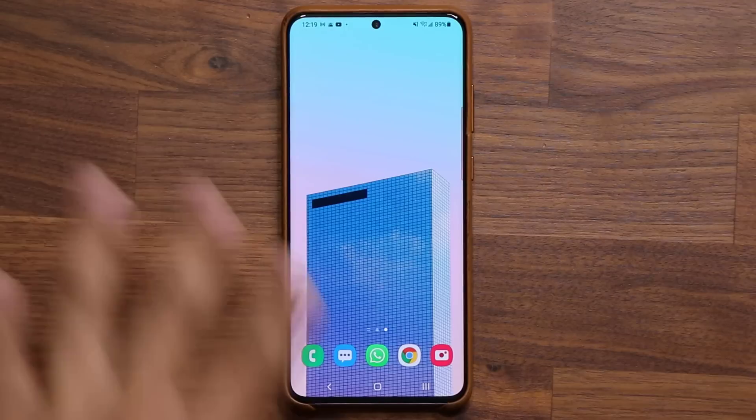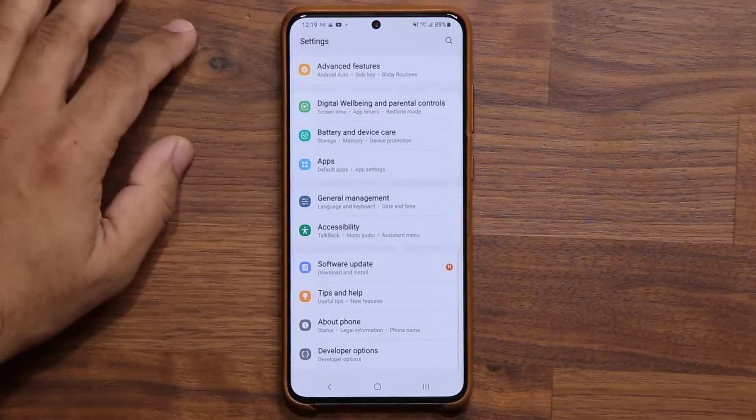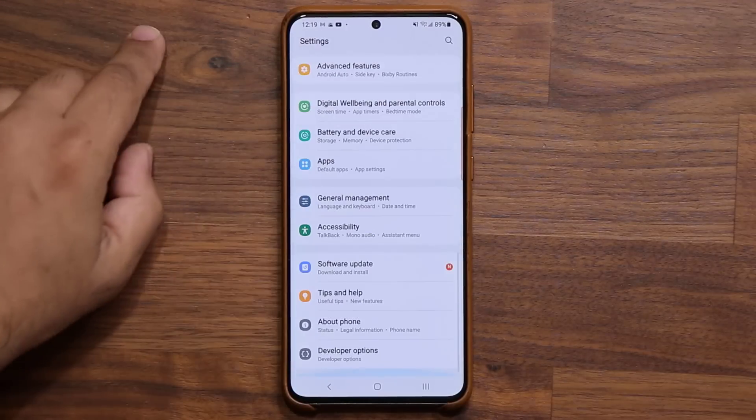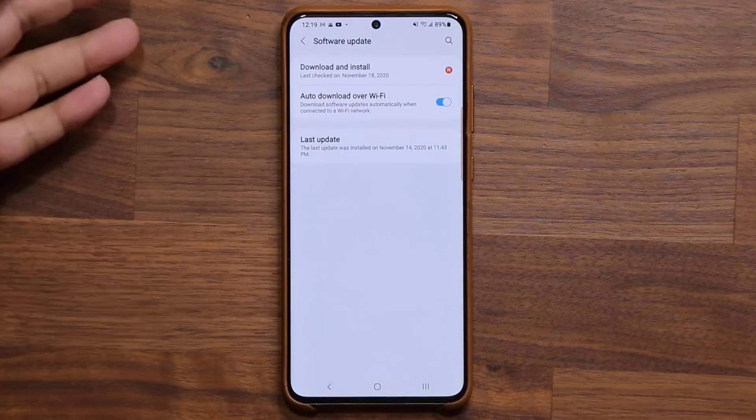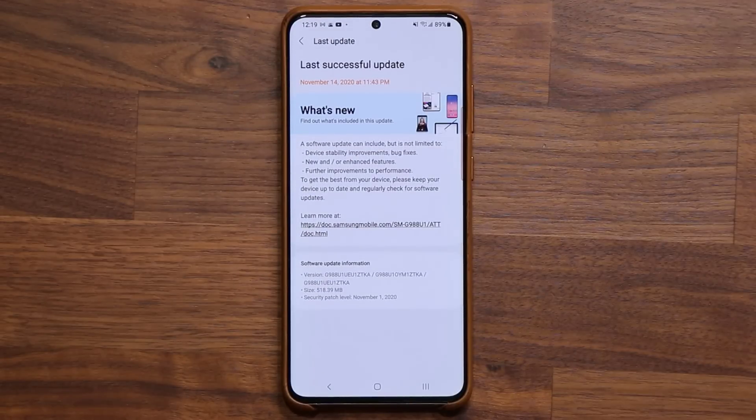This right here is a Samsung Galaxy S20 Ultra. When I go to my settings, I have a brand new update waiting for me as you can see. If I go all the way down, this is in fact the latest update — this is going to be beta number five, which enhances the software even further.